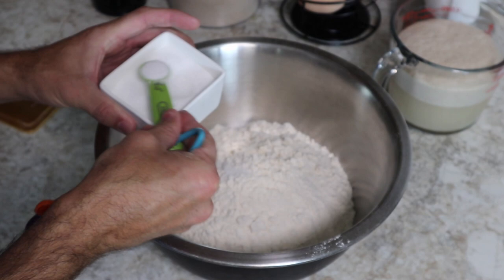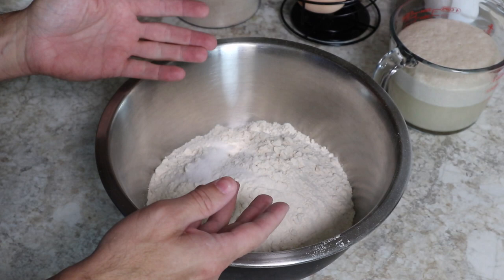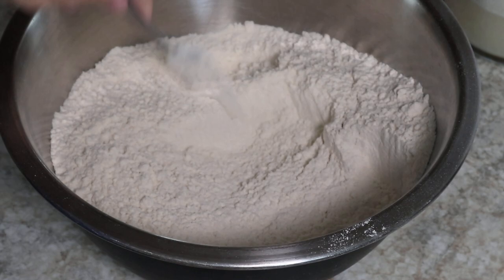We are going to add one and a half teaspoons of whichever salt you like — this happens to be a sea salt. You can add a little bit more or a little bit less, depending on how you like your bread flavored.